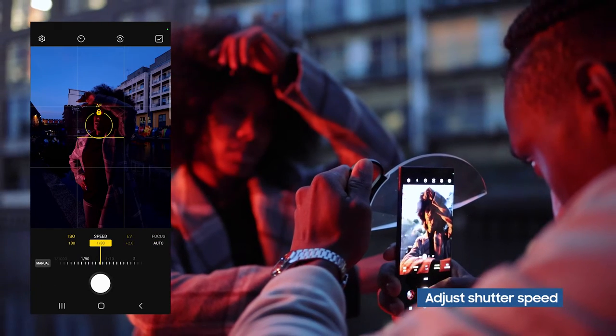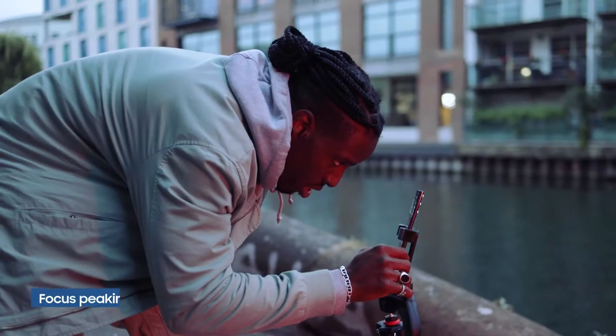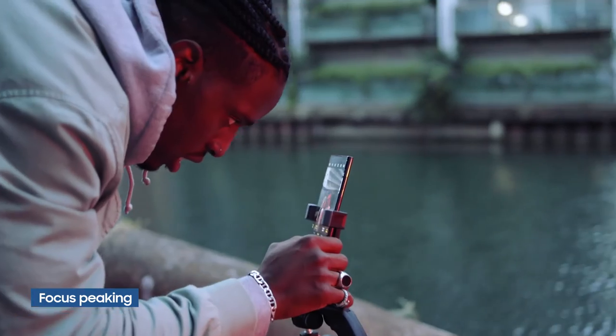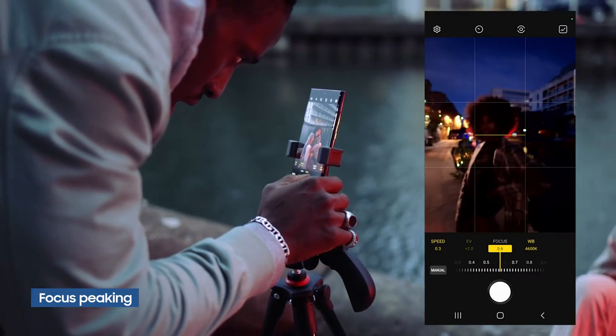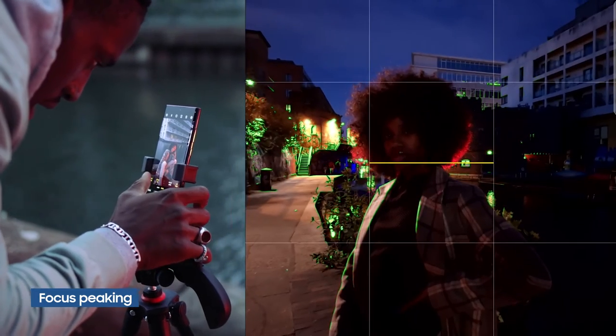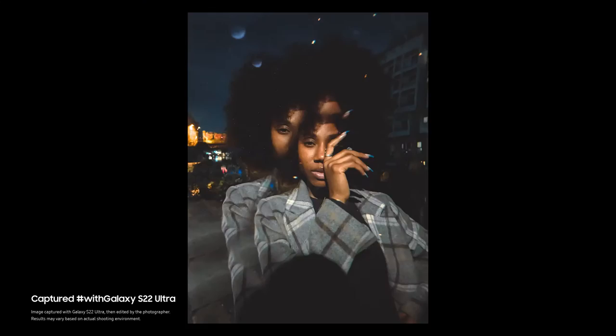Then I'll adjust the shutter speed accordingly, making sure the scene is properly exposed. A feature on the phone that I really like is focus peaking. Sometimes I switch the phone over to manual focus to make sure that photos are tack sharp. Focus peaking lets you see exactly where your focus is, so if you're shooting in low light conditions, you're nailing the focus every single time.